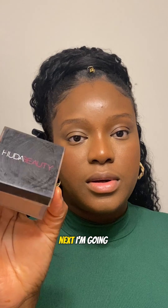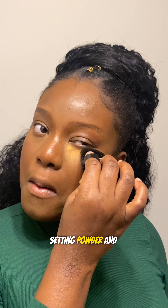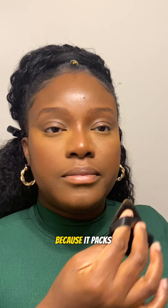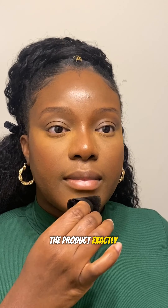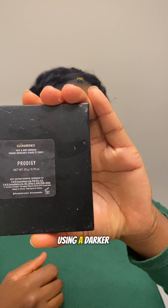Next I'm going to set the areas that I highlighted using my loose setting powder and my triangle powder puff. I like to use this triangle powder puff because it packs the product exactly where it should be and it gives an airbrush-like finish. I then proceed to set the rest of my face using my powder brush with some powder on it, just smoothing out everything and giving a natural blend.